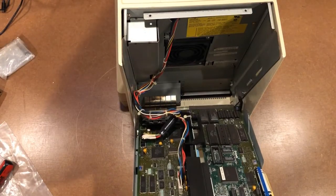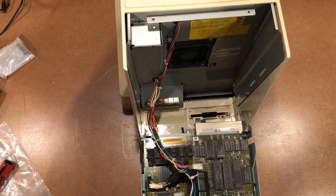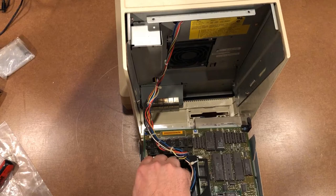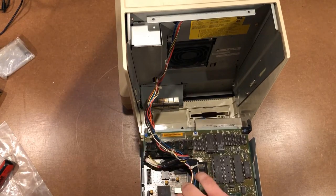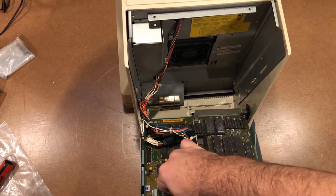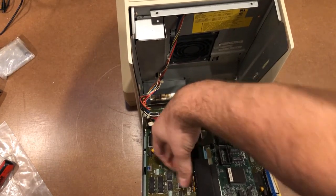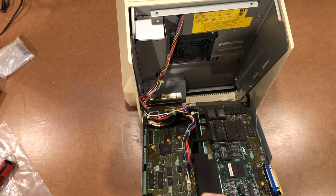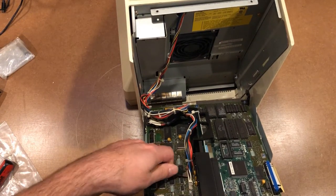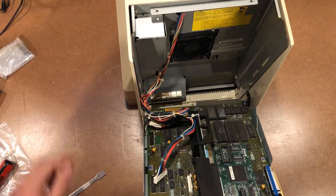There we go. Crusty sound. Okay, let's go ahead and remove these two cables. They're pretty unique, so I don't think I'll have a hard time figuring out where they go. That one feels a little stuck — I'm going to get a spudger on that. And we've got a zip tie in the way, so we're going to cut that.